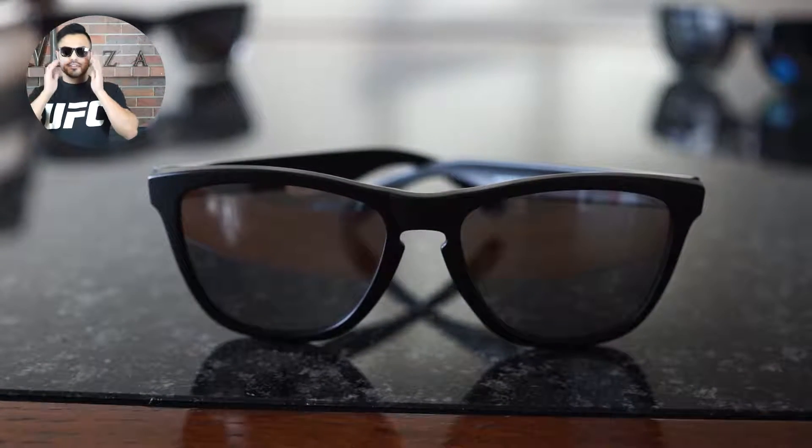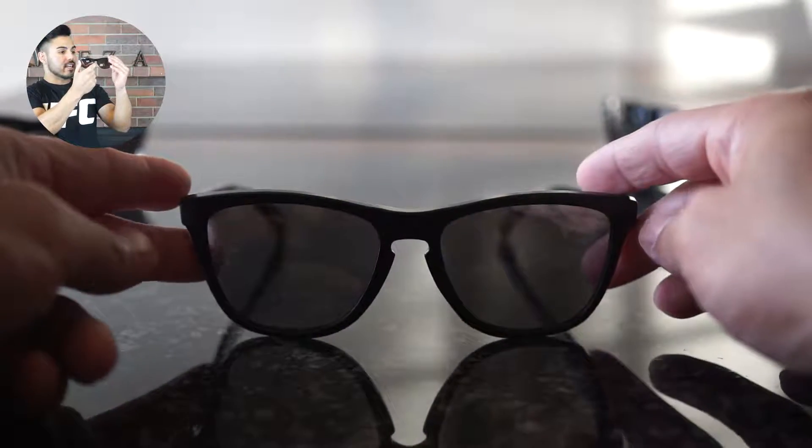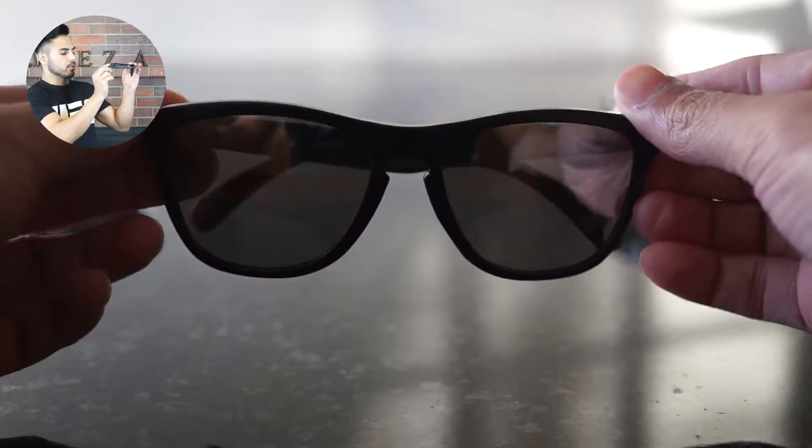As far as the size of this model here, it is a mid-sized model. We are taking a look at a 55 eye size by 17 millimeter bridge and a 133 millimeter temple.